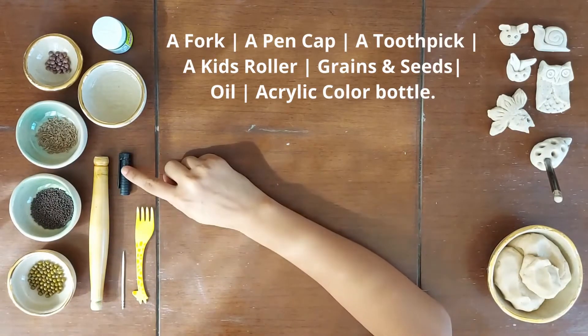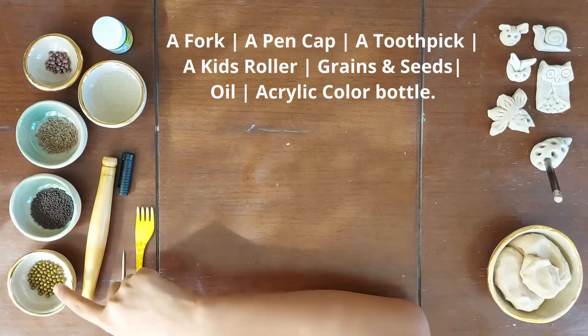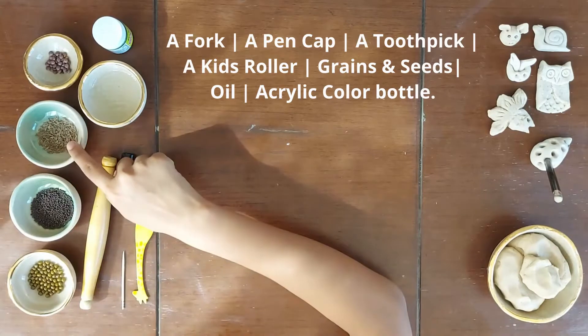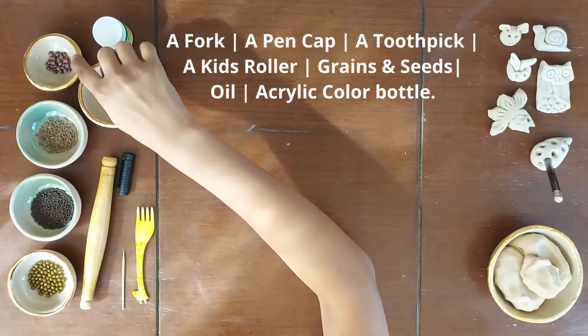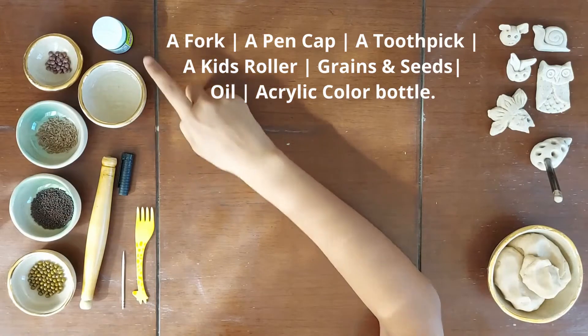a pen cap, a toothpick, a roller, some grains and spices to decorate the pieces, and some vegetable oil and acrylic color bottle.